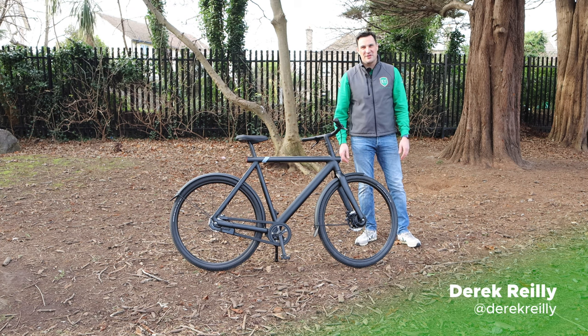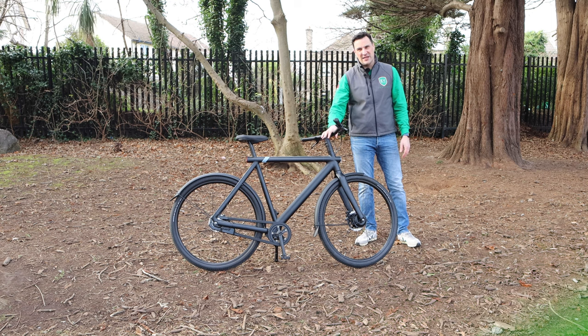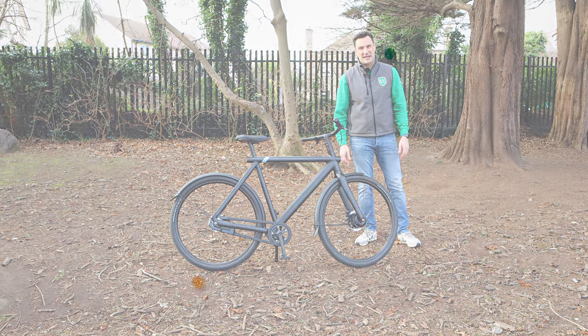Hello and welcome to EV Review Ireland. My name is Derek Riley. Today we're looking at the Vanmoof S3 e-bike. So let's get started.